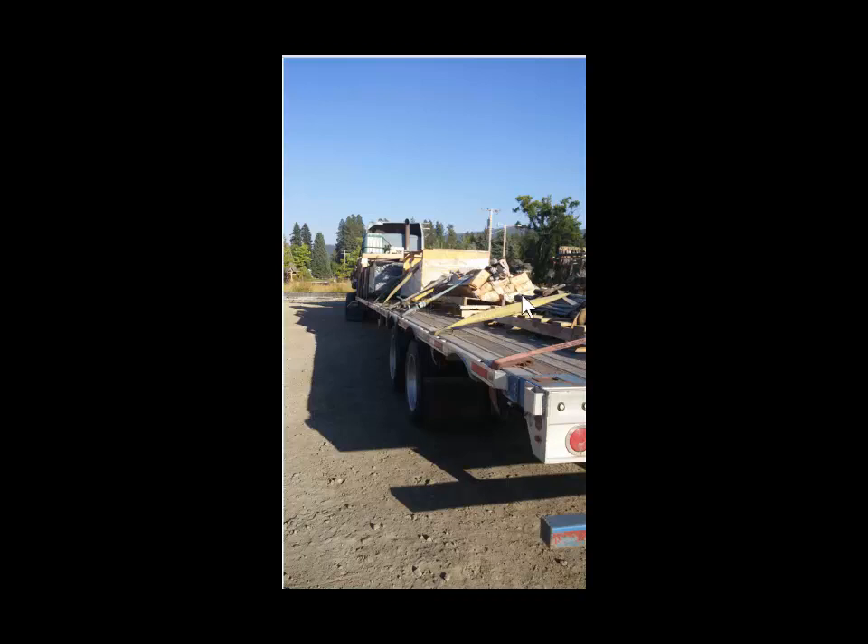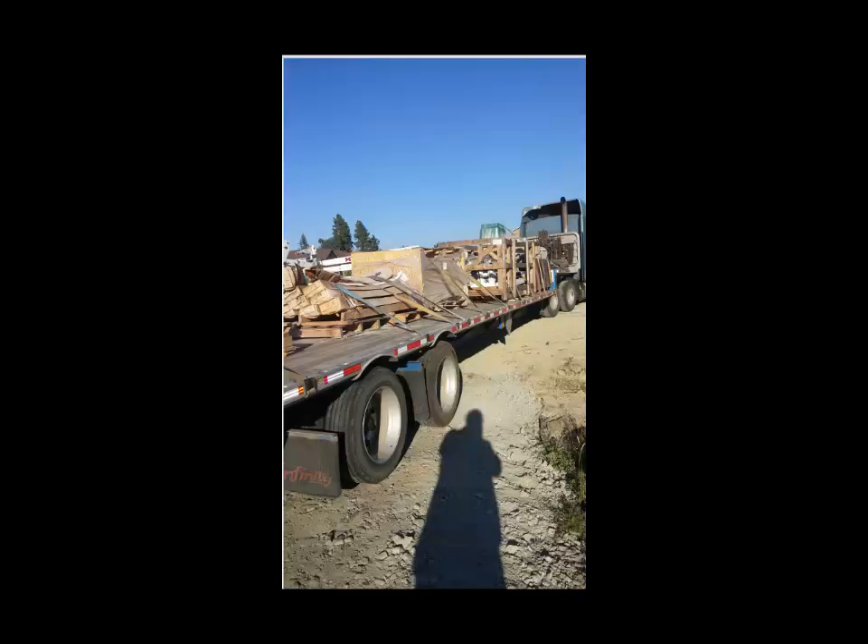This one was a little different — we had just a parts box and a bunch of the other arms and that kind of thing that we had to lay in there. They were banded to the pallet. You can't really tell, but I did make sure I tried to cover it with as many straps as possible.